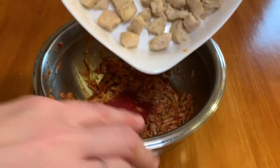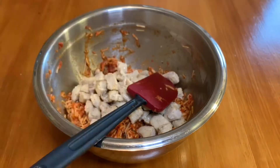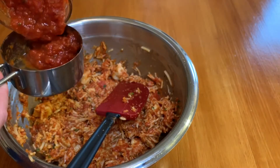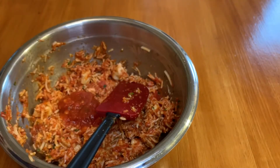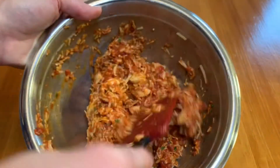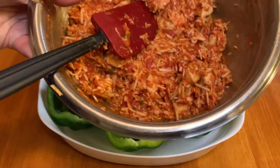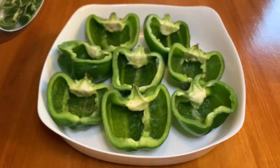Go ahead and toss in whatever chicken you're using — just make sure it's cooked — and mix it really well. It's going to be thick, so I added about a tablespoon or so of extra marinara sauce to help loosen it up just a little bit. It's still thick and not soupy. Then go ahead and start to fill the bell peppers — I just took a regular spoon and filled each one up.